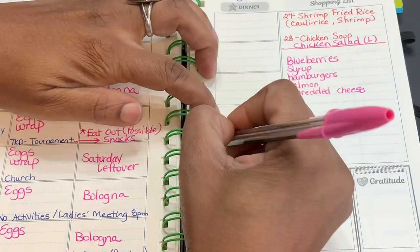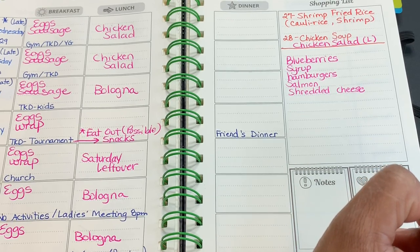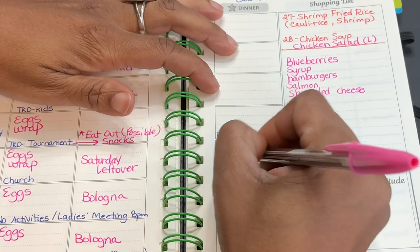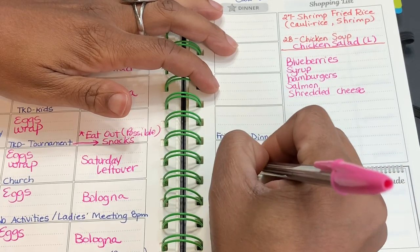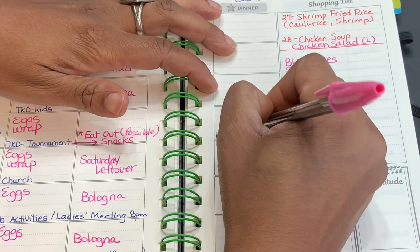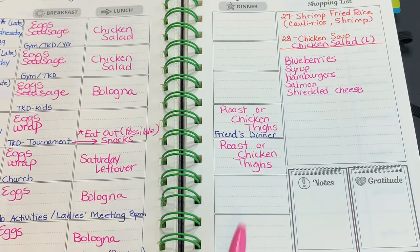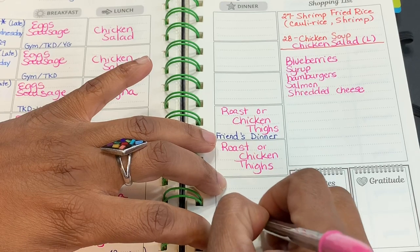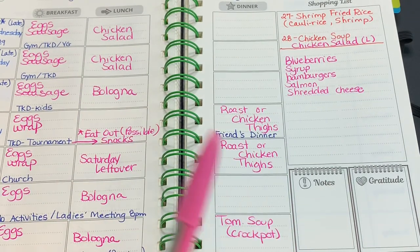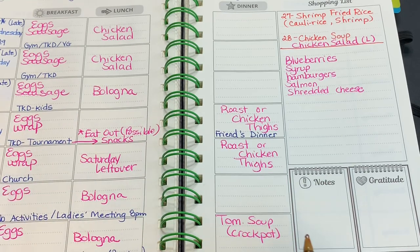I'm going to put a roast in the instant pot. For Saturday I can do a roast or chicken thighs — same idea, just depends on how tired I am from driving to the tournament. On Tuesday we're going to have tomato soup and we'll do that in the crock pot, because it works out really well that we can put it on before we leave for evening activities and by the time we come home it's done. I may have some cornbread — that's a maybe.